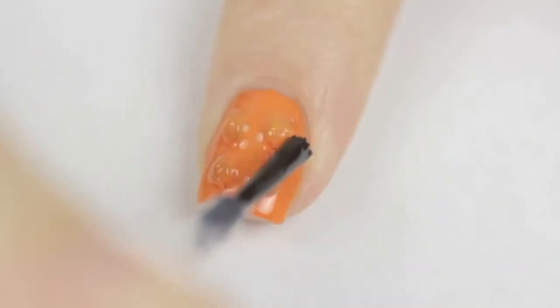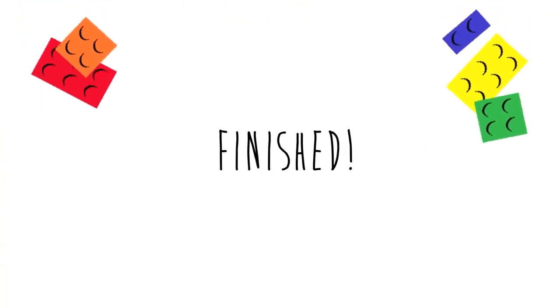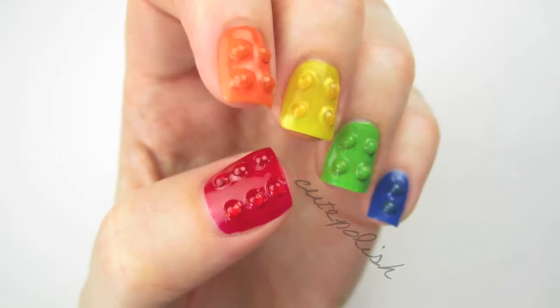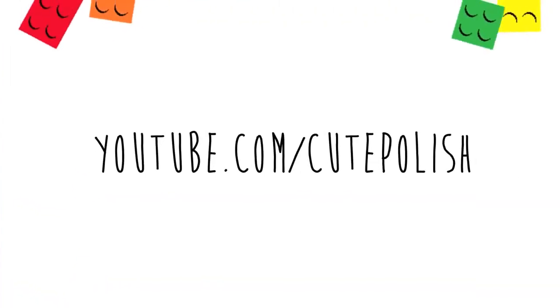Try to avoid the tops of the gems while doing this for best results. And that's it! If you decide to give this design a try then please show me on Facebook, Twitter or Instagram using the hashtag cute polish. Also don't forget to subscribe for more nail art videos.